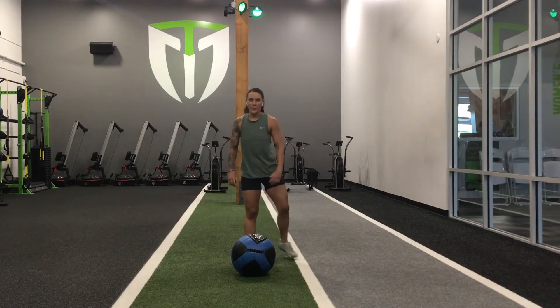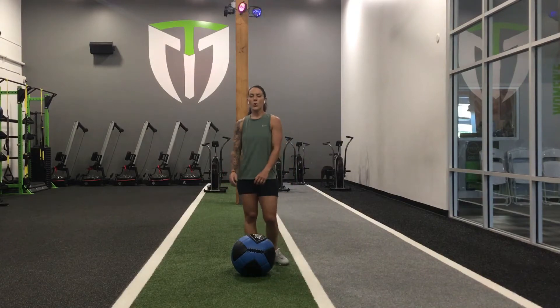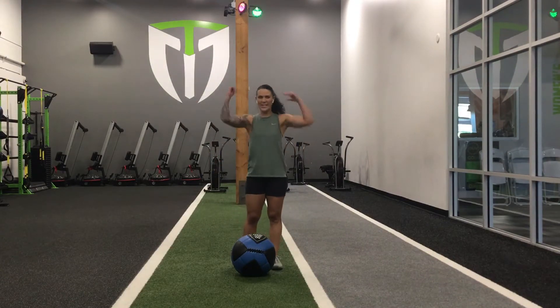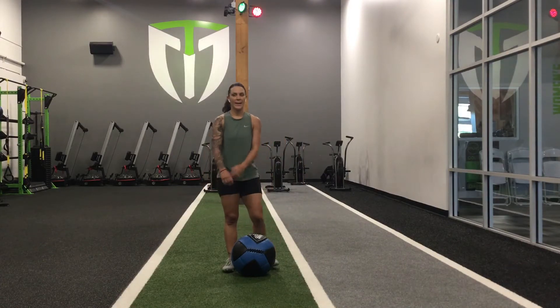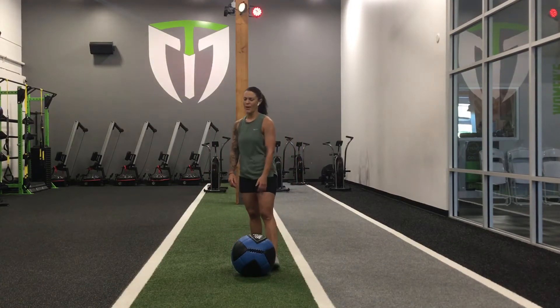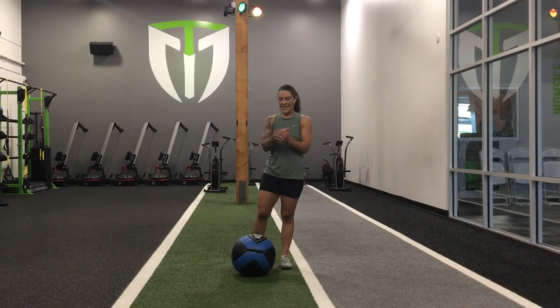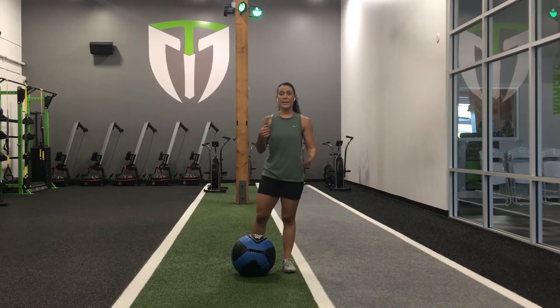Let's go through that one more time. Let's get some slamming in. Get your heart rate up, do it nice and quick. Alright, let's get back at it — squat jumps.